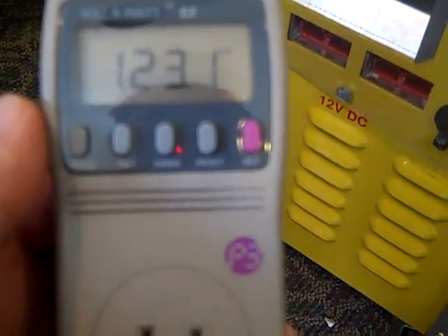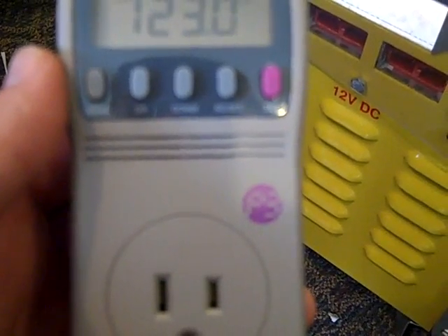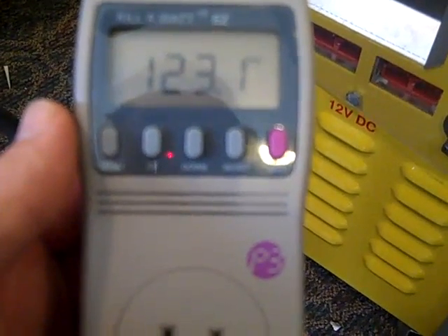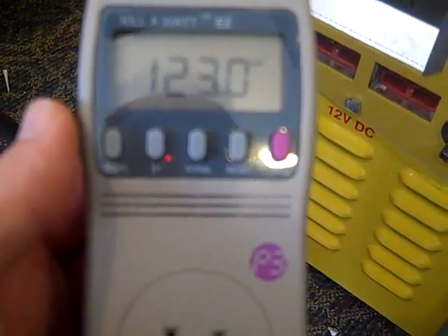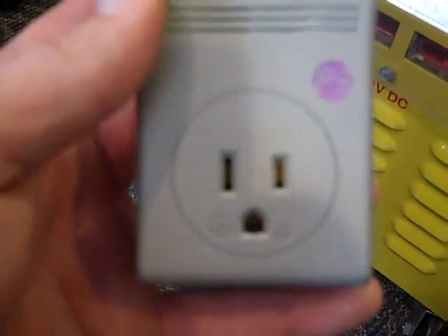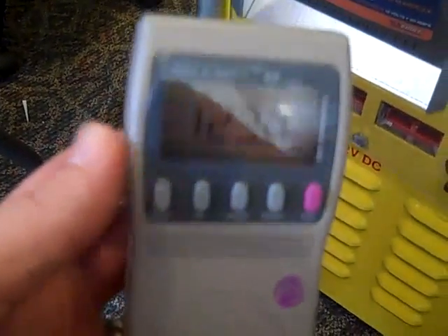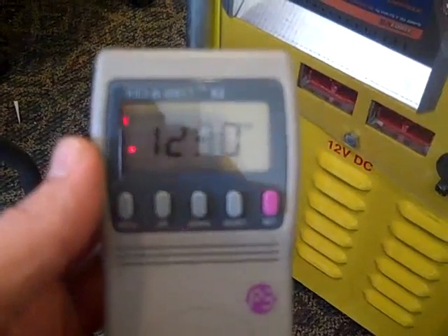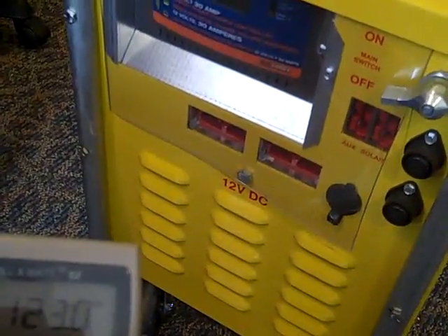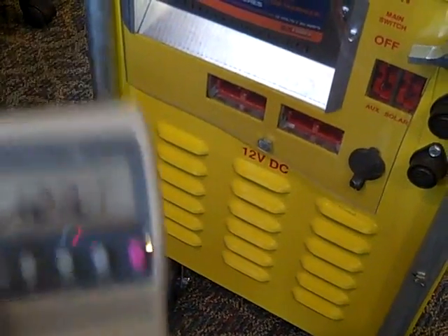The Kill-A-Watt meter will let you know how much power you need to produce to run whatever you have — a medical device, a small refrigerator, radios, charging batteries — as long as it's a 110-volt device, just plug it in and keep track of everything. This will solve a lot of mysteries when you're determining whether to go to small portable solar systems like the Sun Runner, or a hand-crank generator.